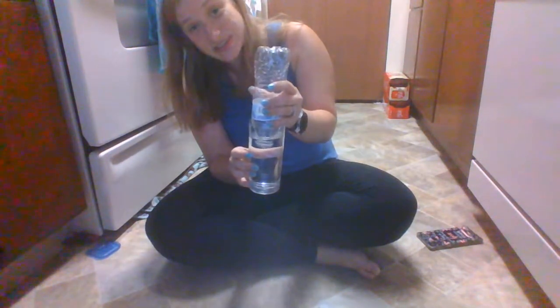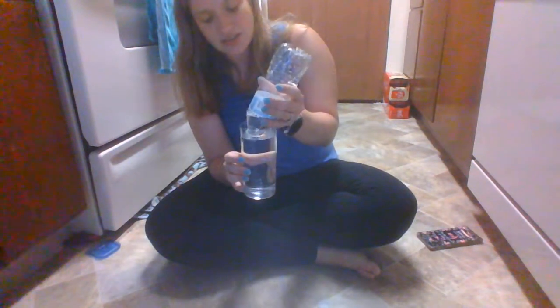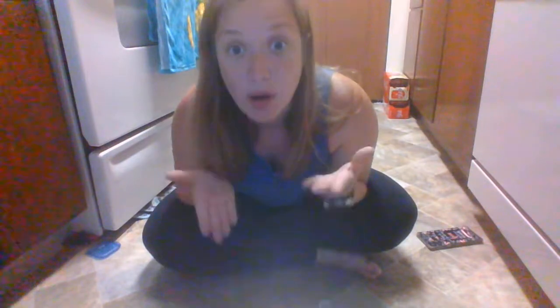It will continue stopping because there is an exit point. Today's experiment was really cool and we learned that it was actually a fact — that your water bottle stops because that is an exit point for the water bottle and for the water in the cup. Nothing can go above it because of the air that's inside of the water bottle.